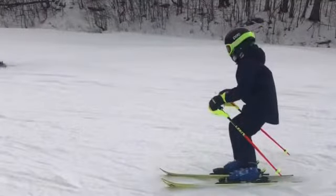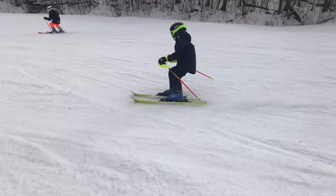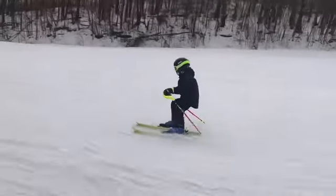A pretty good stance. Hands out in front, we've got a little ankle flexion there. It could be a little bit more in the front of the boot — you're kind of on your heels. So really got to think about getting really forward throughout the turn.